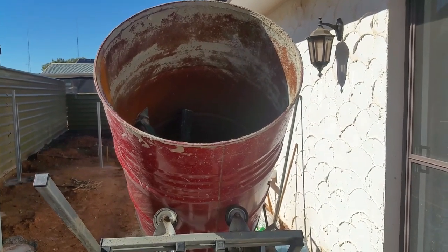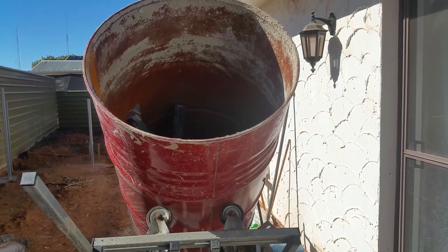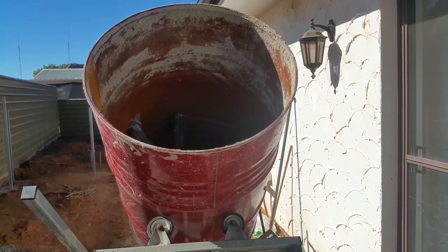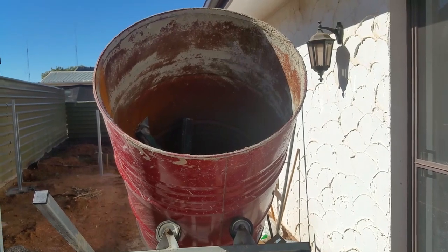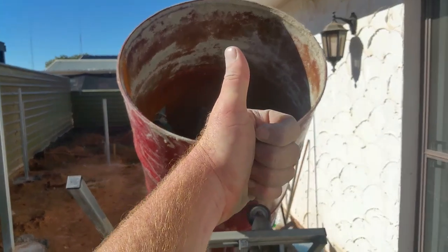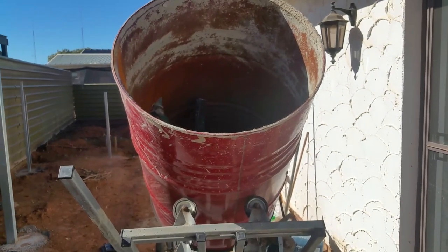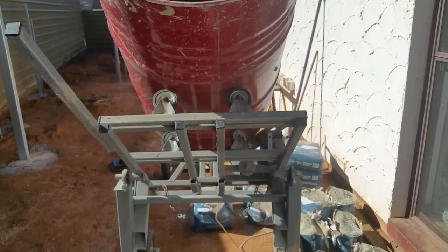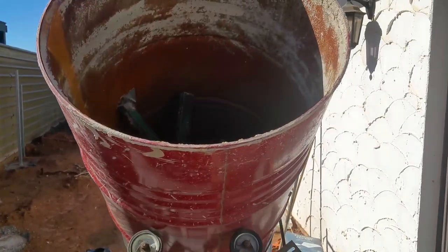Welcome back guys. I just want to start the video off with a big thank you to all my subscribers. After making this video I had a real big jump up in subscribers and I really appreciate it, so big thumbs up, thank you. This is a follow-up video of my cement mixer that I built.